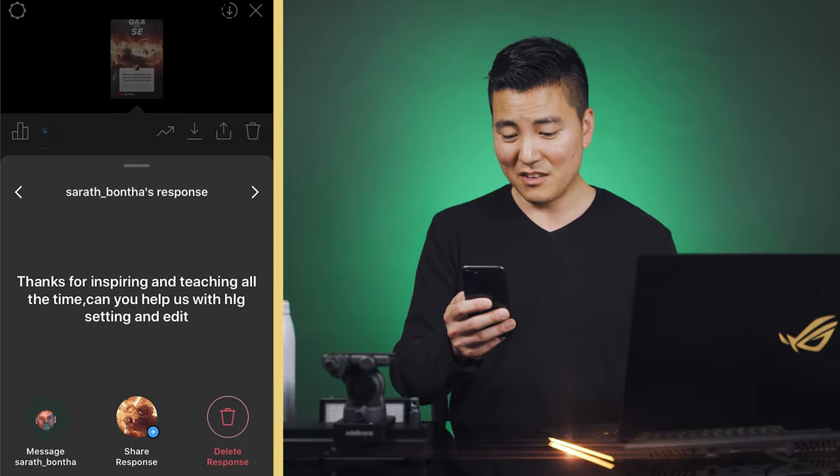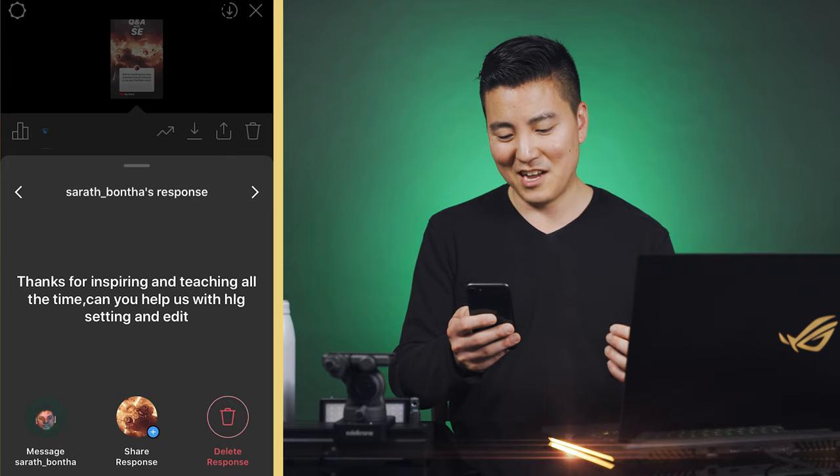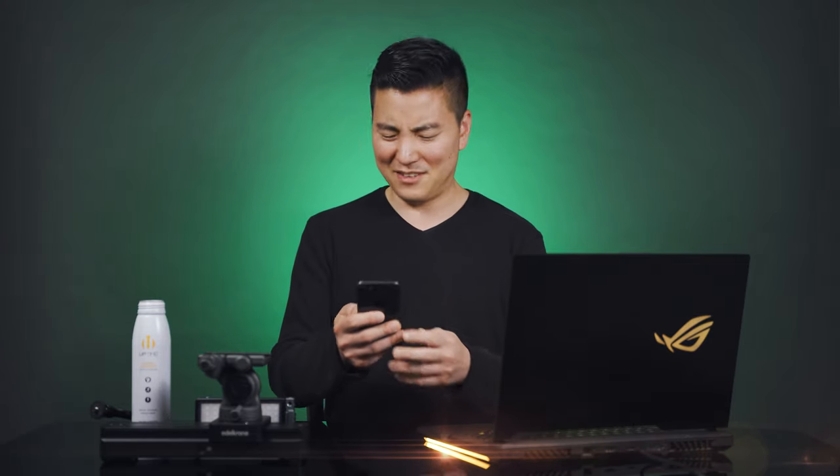Sarah asked about SLOG settings and editing. On Sony cameras, Picture Profile 10 is SLOG. The setting I use is SLOG3, which gives the best balance of dynamic range while keeping the most color baked in, so you don't have to work as hard in post for color grading. I recommend BT.2020 over Rec.709 — I find Rec.709 is really hard on skin color, turning everything red. BT.2020 is especially good if you're using a LUT made for Cine4.